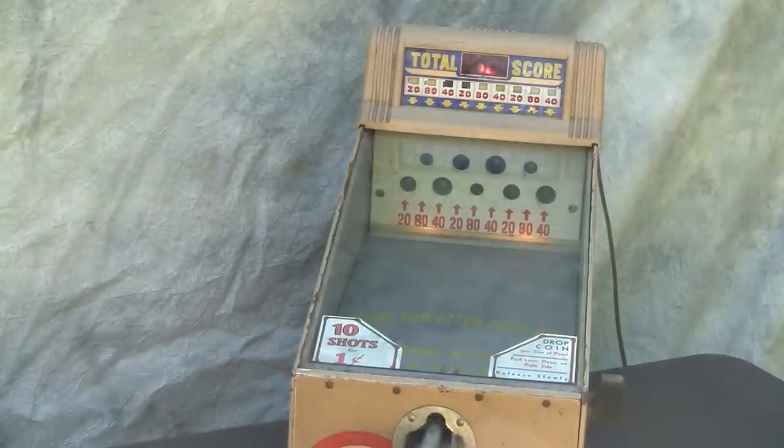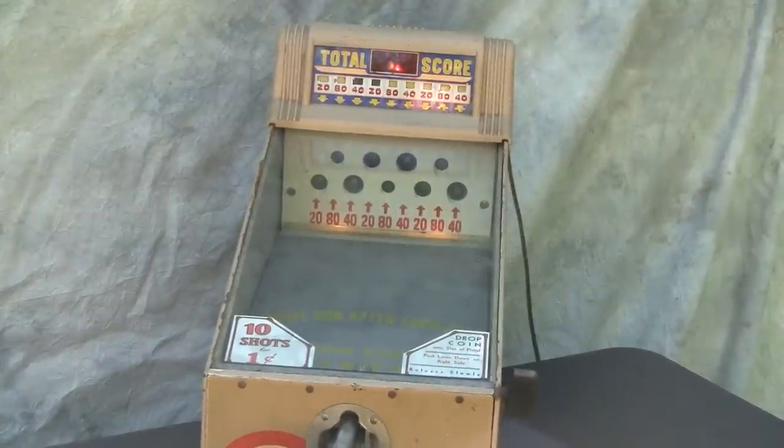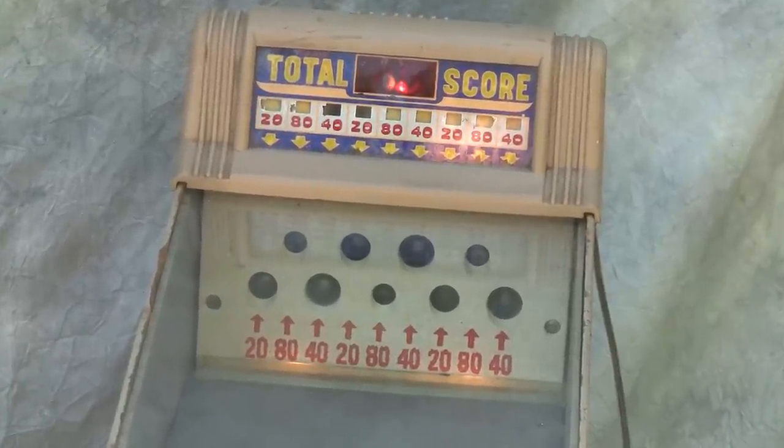And that was our 10th shot. So that is the ABT Target Skill Gun Game from 1949 with an electromechanical scoring system.